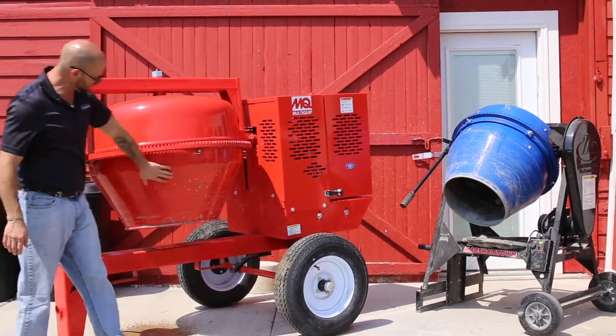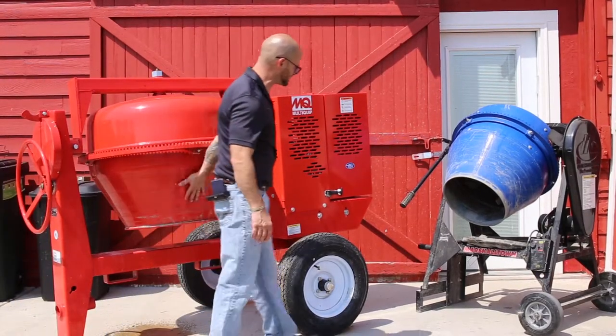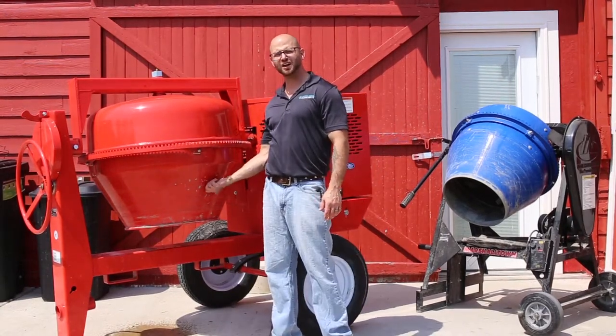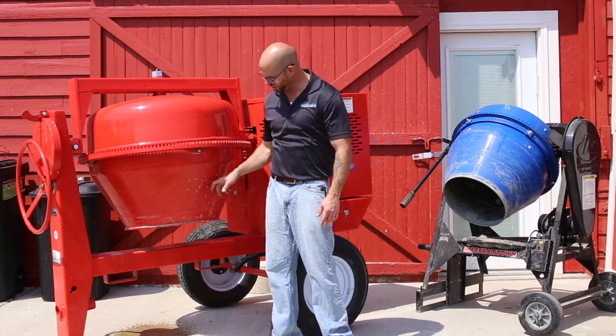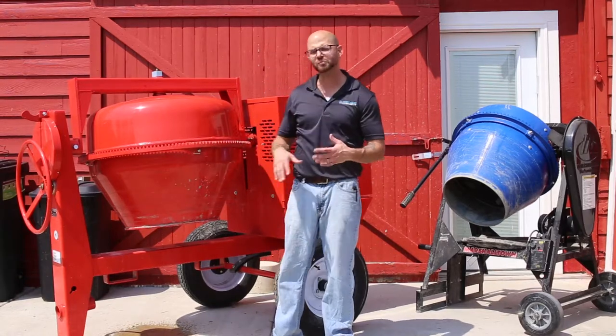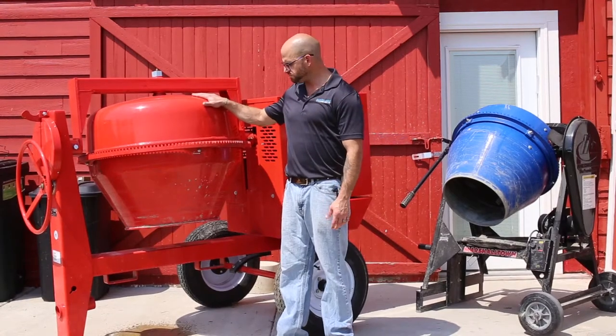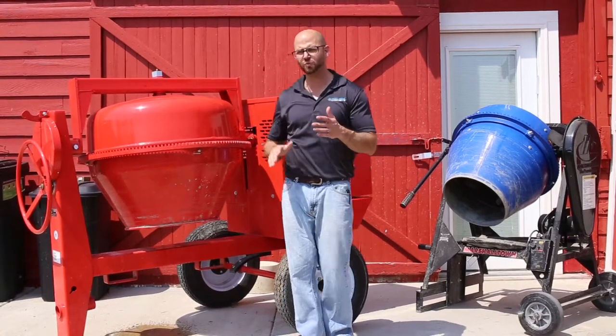We try to make our mixers last as long as possible and that means good maintenance. Something like this right here is a perfect example of bad maintenance — you actually want to try and keep the concrete off your mixer as much as possible. The best time to clean up that concrete is when it's in its fresh state.